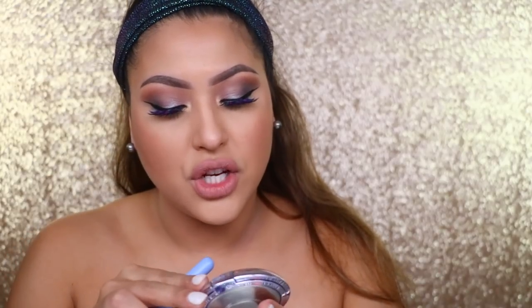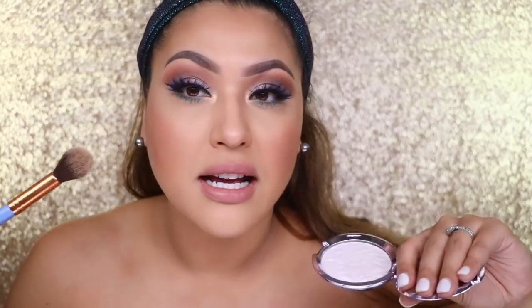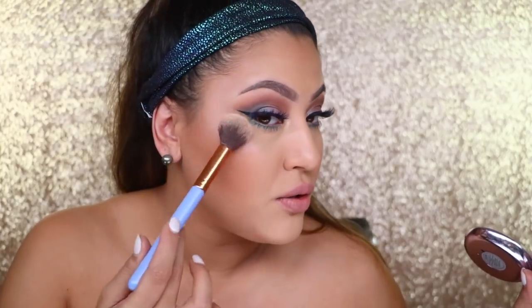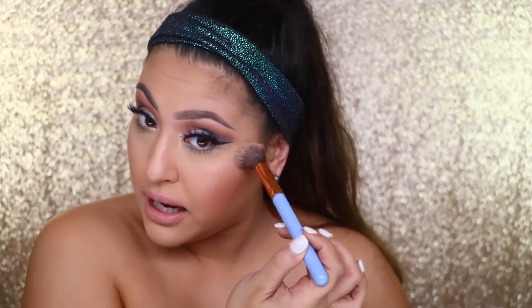I'm going to add highlight. I haven't used this one from Becca yet — it's in the shade Prismatic Amethyst. I figured this would be appropriate because it's kind of opalescent. I'm really loving color — thumbs up for me! Even with the lashes it's not scary. I would be able to wear this out. Let me bring a little down the nose — it's light in shade so I don't think it'll scare me.